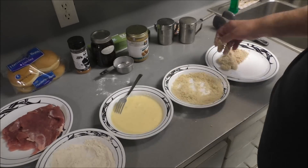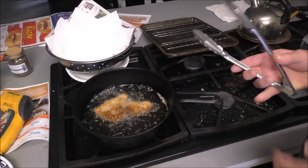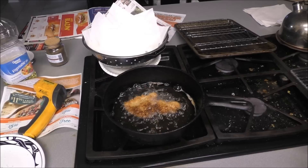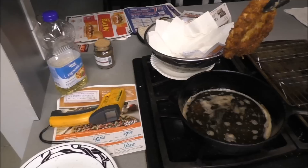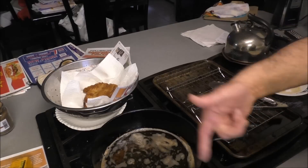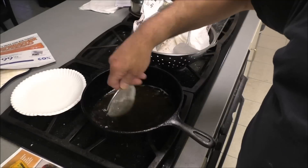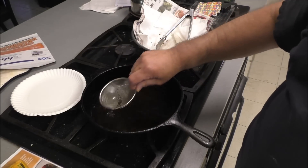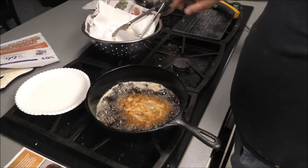Unless you've got a big deep fryer, fry them singly. They don't need much time on each side — gotta watch them. A couple of minutes on each side is about all they really need, so be careful with them. Knock all the batter off, drain them on some paper towels, and repeat. Keep them warm in the oven. I'm using a fine mesh strainer to get burnt pieces out of the oil — you can do that between every couple of batches.